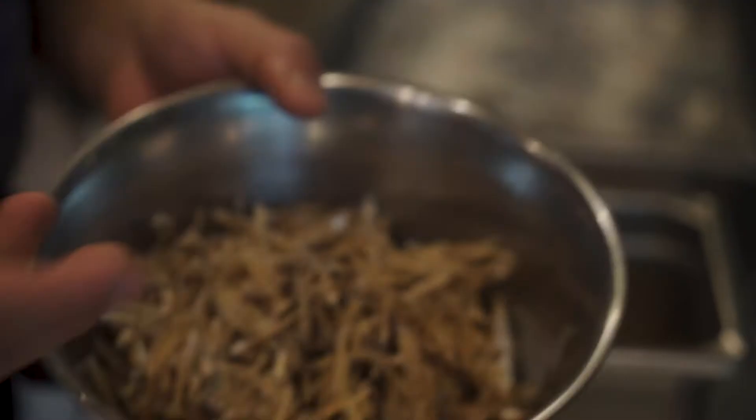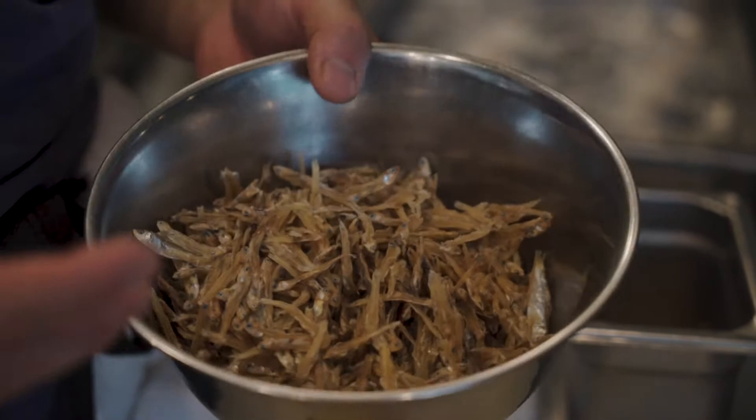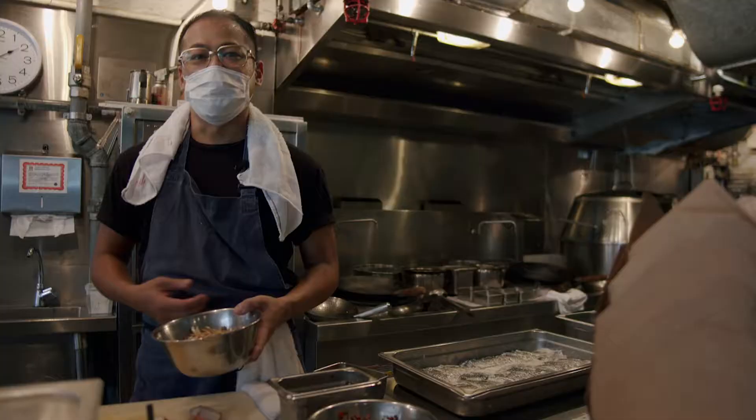I'm also going to make fried anchovies, some peanuts, some chili — like a little side dish. I don't really know what I'm doing, so I'm just freestyling this.